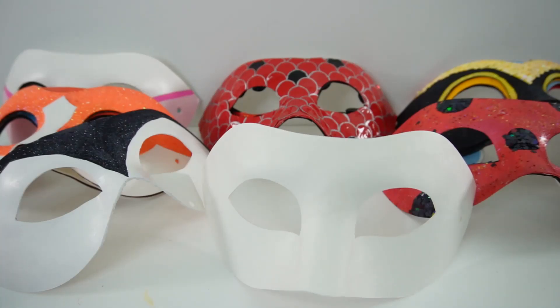Hi everyone, welcome to Eevee's Toy House and today we're making more miraculous ladybug masks. Today we're going to make the first of a series. I'm going to be making Multi-Mouse. Multi-Mouse is used to transform into three other heroes: Multi-Bug, Multi-Noir, and Multi-Fox. Today we're going to start with Multi-Mouse and then we'll make the other three in the next few videos. Are you ready? Let's get started.